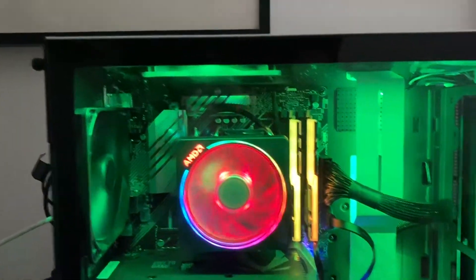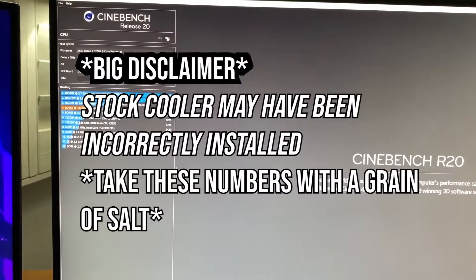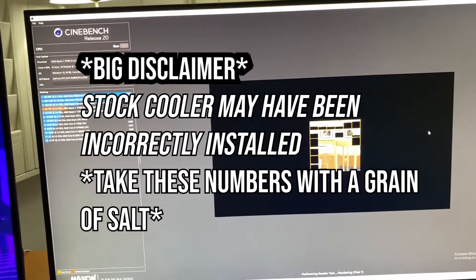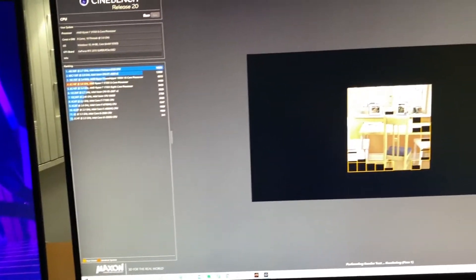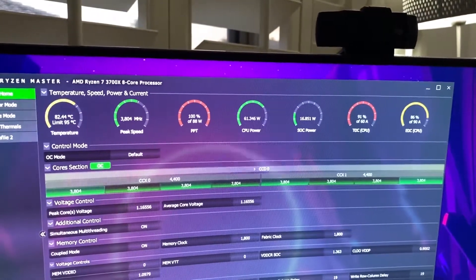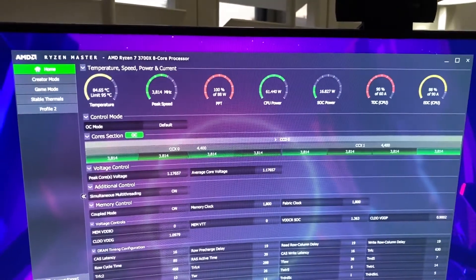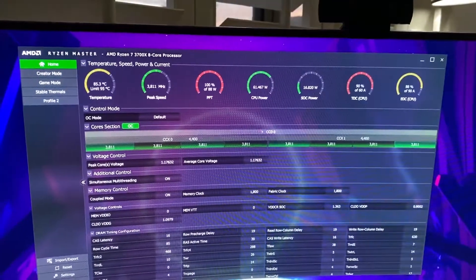After that we're going to go ahead and switch out the cooler with the new Scythe Mugen cooler. The reason I'm filming it on my phone instead of screen capture software is I don't want to put any extra strain on the CPU and I want to keep this as minimal as possible. So the only things I have open right now are Ryzen Master and Cinebench. CPU temperatures are at 82 degrees and climbing at this point. I've seen them max at around 87, which to me is a little too high.